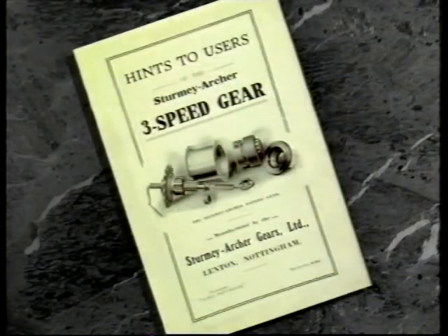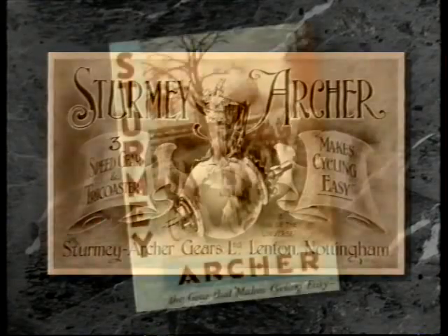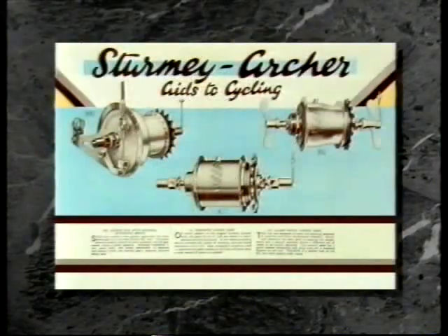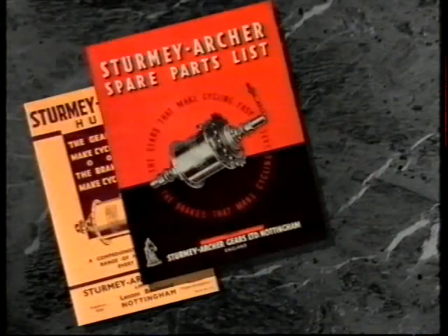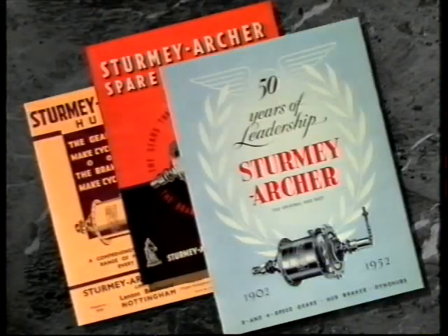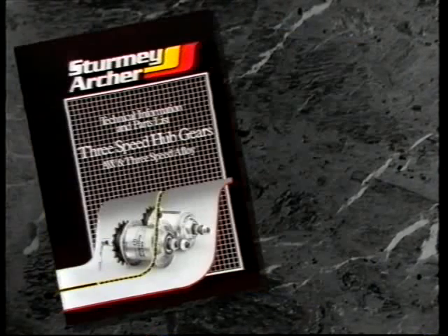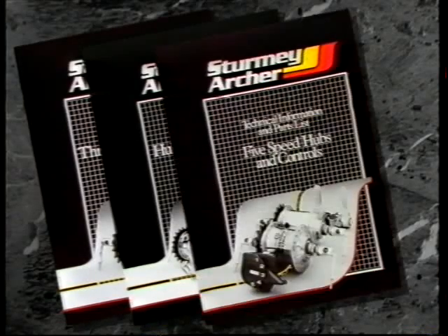It was an immediate success and in the years that followed, the range increased and thousands of refinements were made. Sturmey Archer hubs were fitted to millions of bicycles throughout the world as cyclists realised the benefits of enclosed gearing, protection from the elements, reliability, ease of operation and low maintenance. Today's hubs are still setting new standards, produced to the highest levels of quality using the very latest computer-controlled technology.